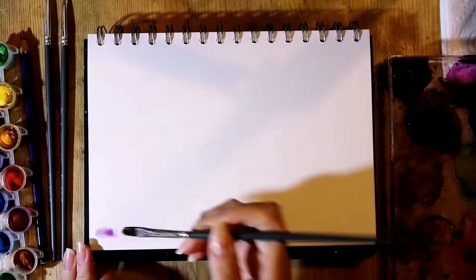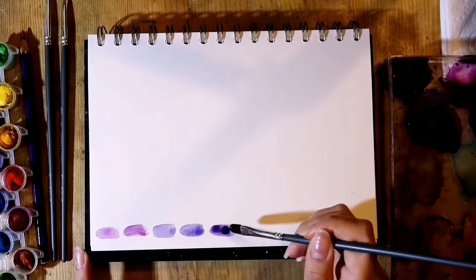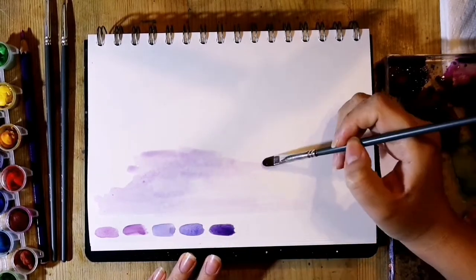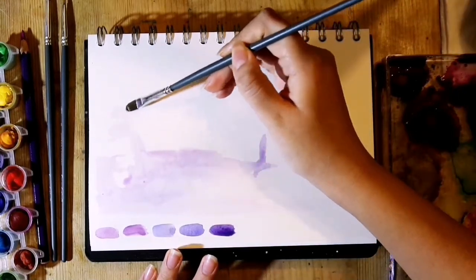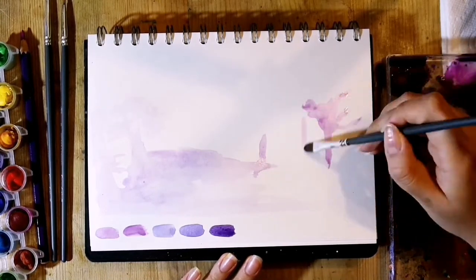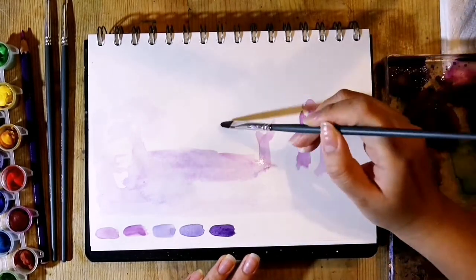I chose purple because it is my favorite color and it hasn't been getting much love with my recent paintings, so I wanted to go full on purple. Starting off, I mixed five different purples, using violet together with varying amounts of magenta, ultramarine, cerulean blue, and Payne's gray. I chose these colors because red and blue make up purple, so I used variations of blue and red to create the different purples.